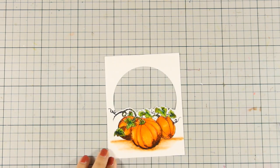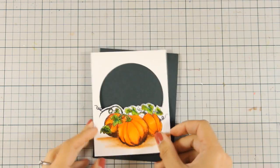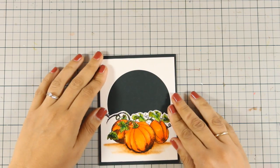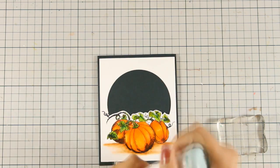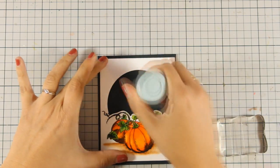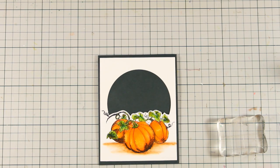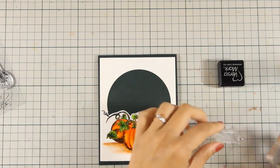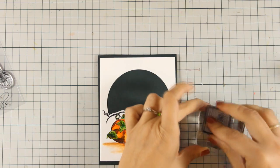Now that my panel is nice and clear I am going to put it on top of my card base — a very dark green card base — and I am going to decide where the sentiment is going to go. For the sentiment I am going to use the one included in the same stamp set with those pumpkins that says Autumn Wishes. I am going to stamp it with VersaMarking through that window so that I know it is nice and centered, and I am going to apply gold embossing powder.